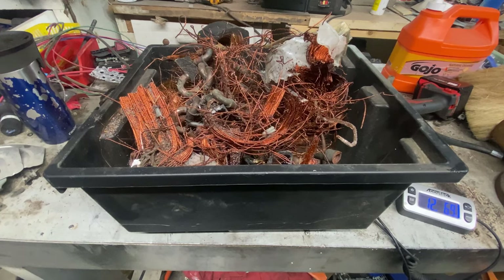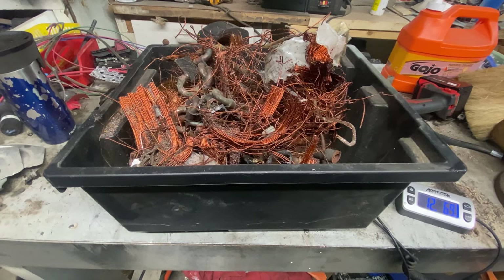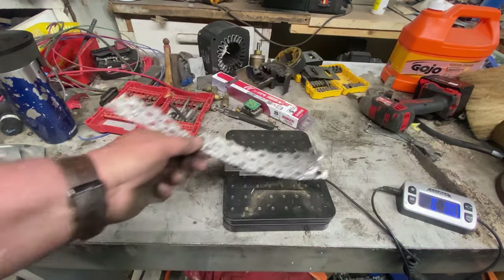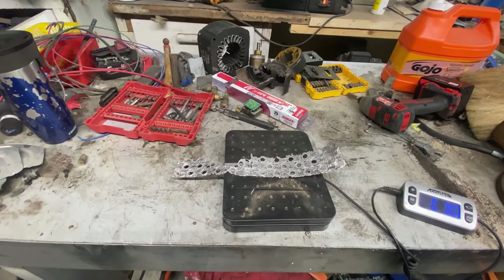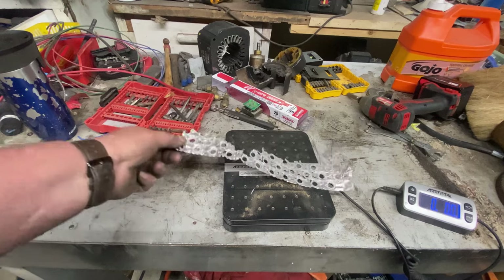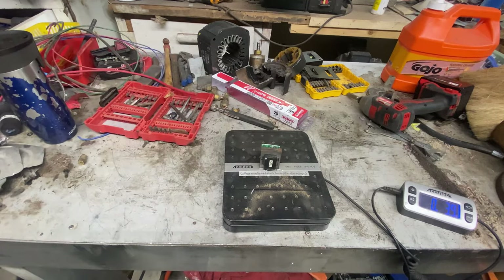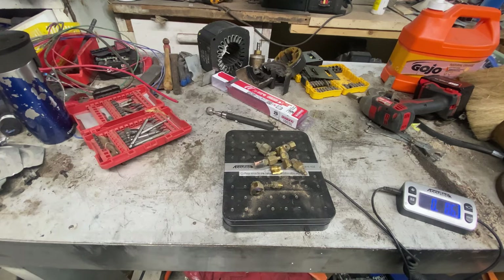Little piece of aluminum doesn't register on the scale. Little transformer. Cell, four motors: 3.9 ounces. Brass: 8.6 ounces.